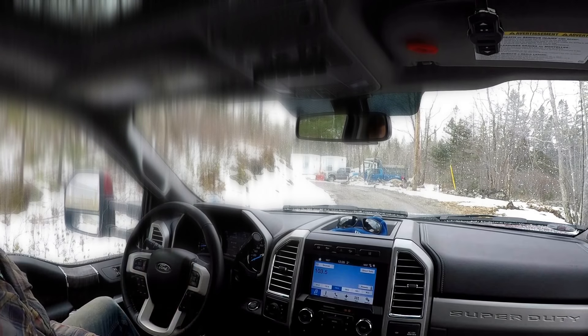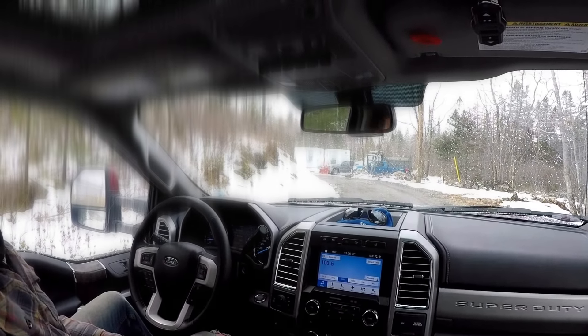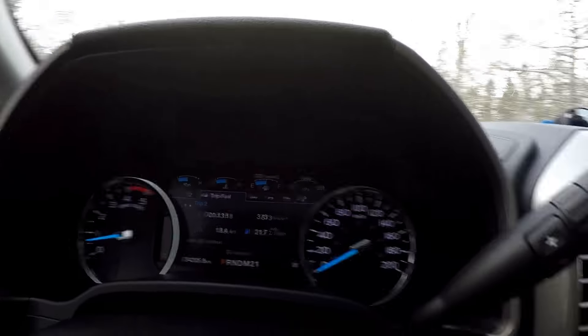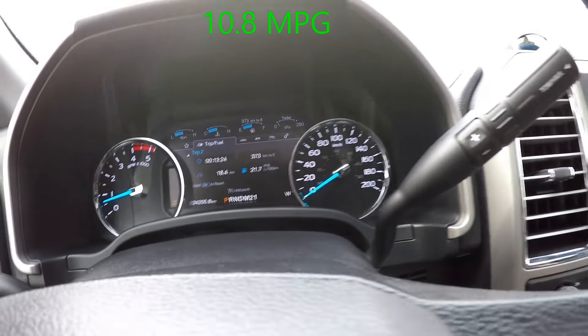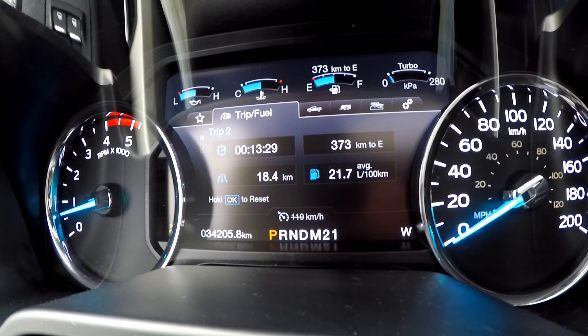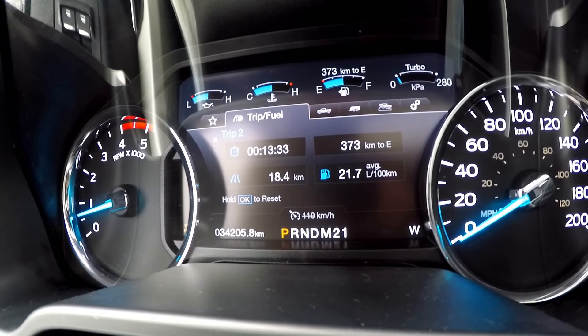All right guys, so we just got back. We went 18.4 kilometers, so obviously not a far drive. We averaged 21.7 liters per 100 kilometers — not bad, pretty good for that amount of weight back there.